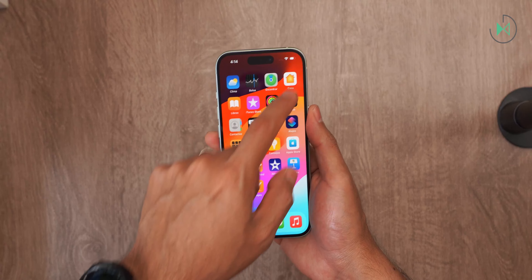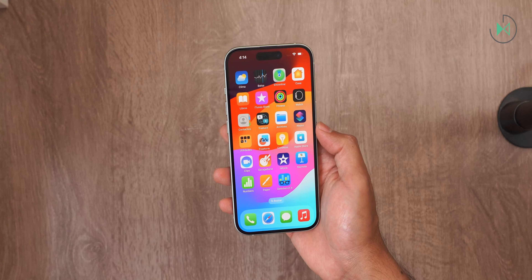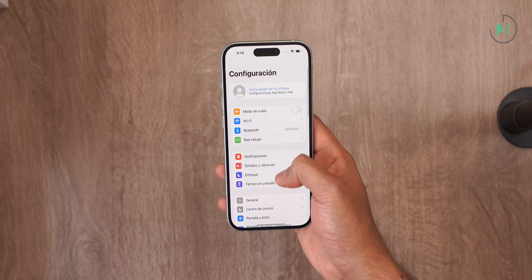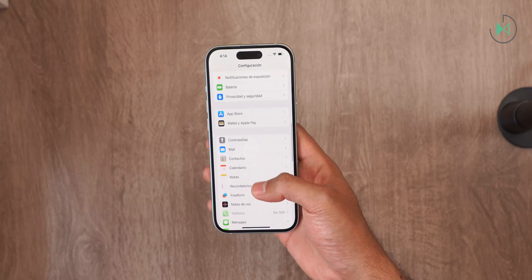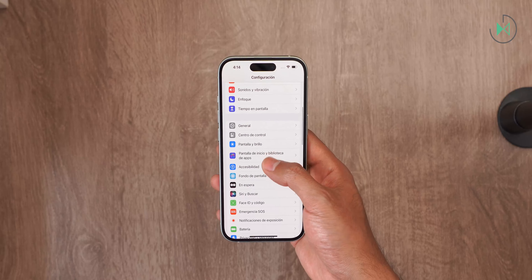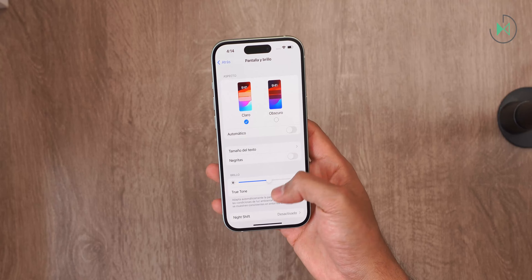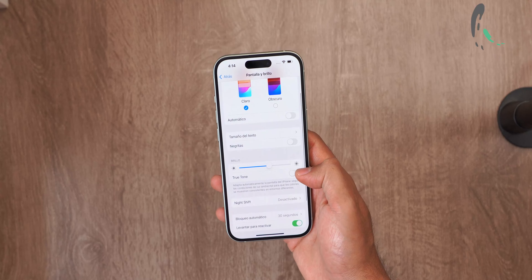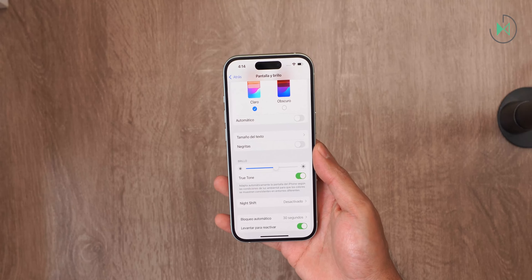The screen has a diagonal of 6.1 inches. It is a Super Retina XDR OLED screen and its resolution is 2556 by 1179 pixels, giving it a density of 460 pixels per inch. We are in front of a good screen in terms of display, brightness, and colors. It even has True Tone, so the color is quite natural and very close to the color of the environment.